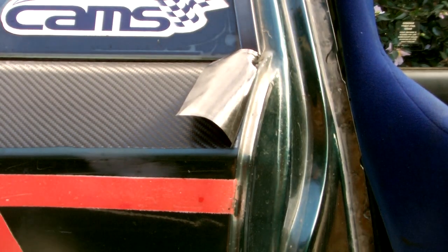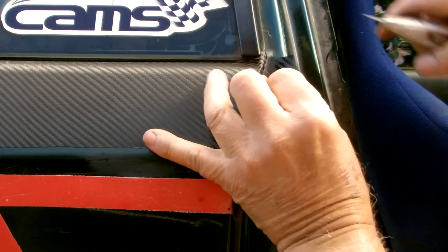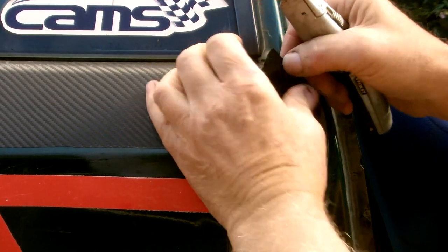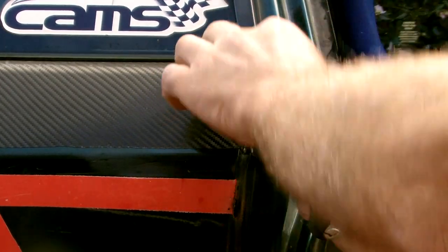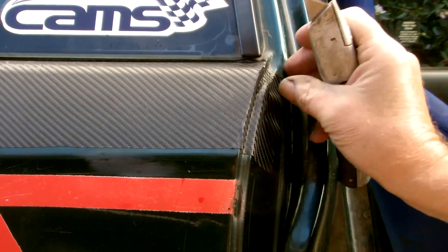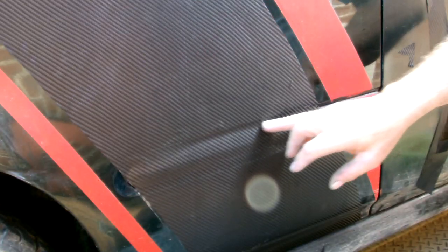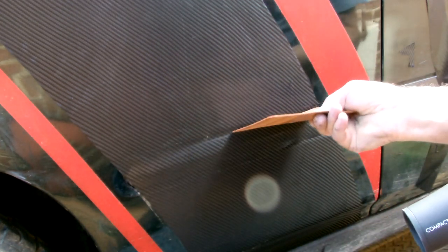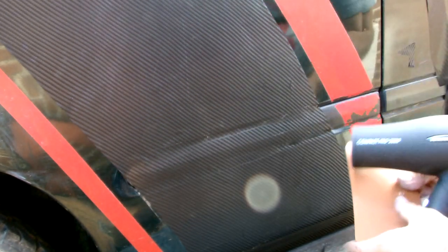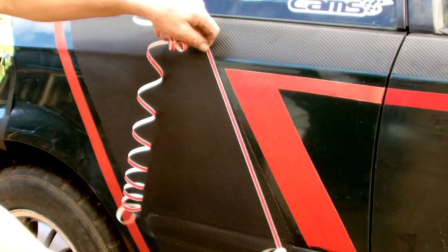The door openings are easily dealt with. Wrap the vinyl around it, cut it to curve as needed, and then just trim. Just stretch your vinyl into any grooves or curves, heat it up with a hairdryer, and push it in with your spatula. To highlight the carbon fibre, I'm going to put some red pin striping around the edge.